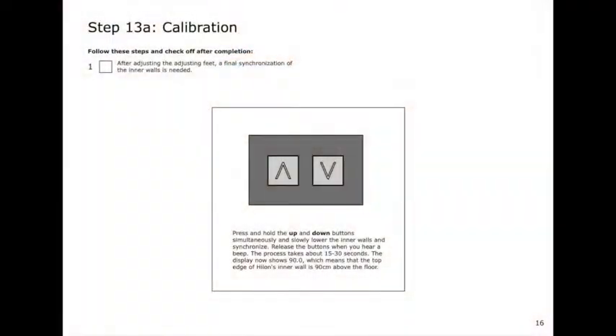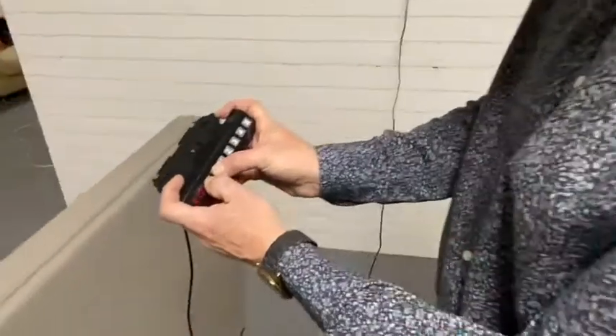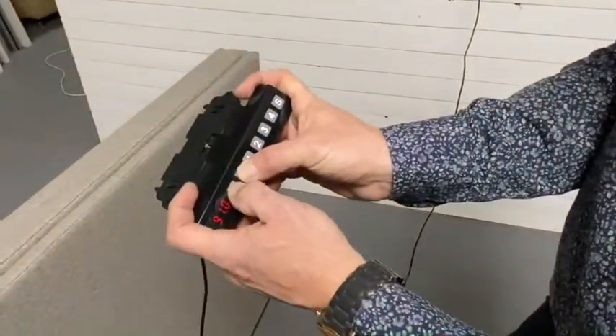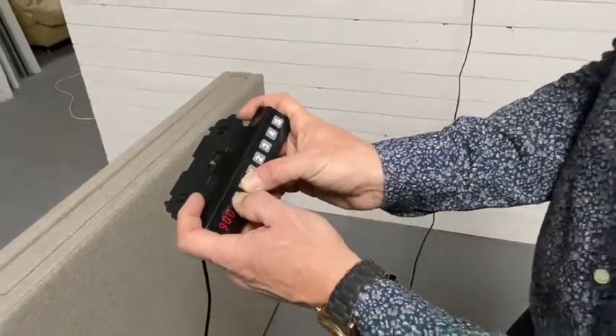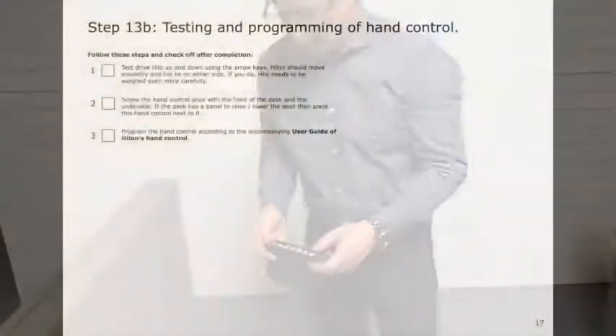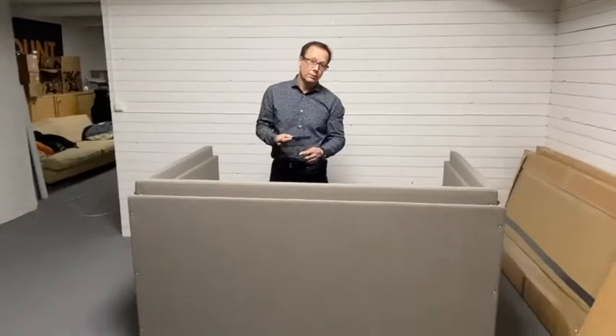Step 13: after adjusting the feet, it's important to do another leveling. We're now synchronizing Hilo again, and this you should also do when you move Hilo from one location to another. After we have done this, we just are going to check Hilo — that it works properly — and just let it go up and down for a couple of times.